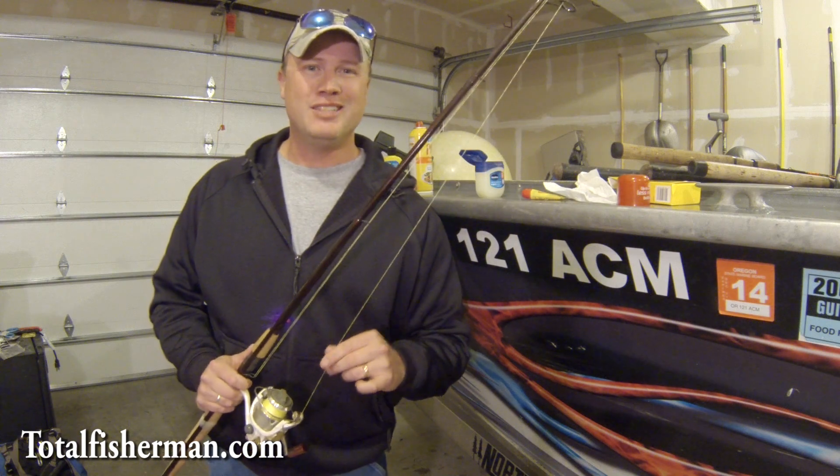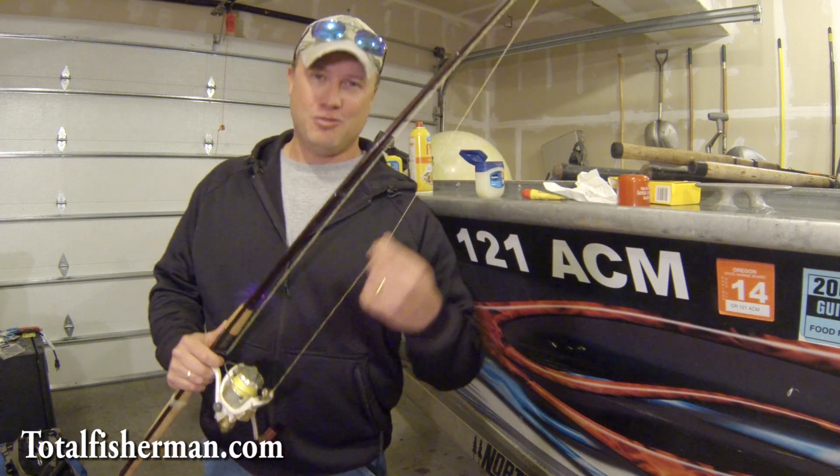So again, hope that helps you guys. Tight lines — hope you catch a lot of fish, hope you have a great winter. Thanks for joining us.